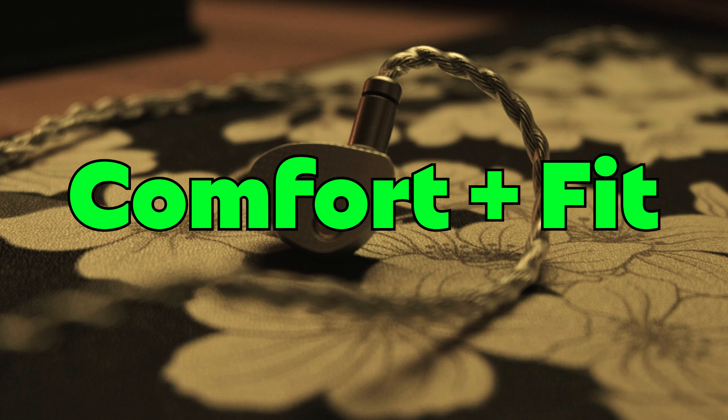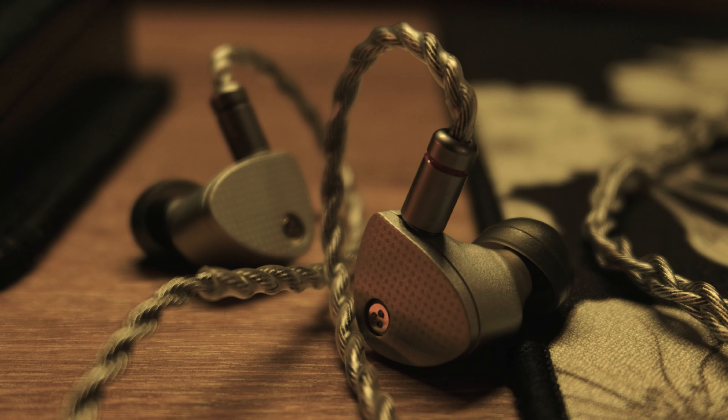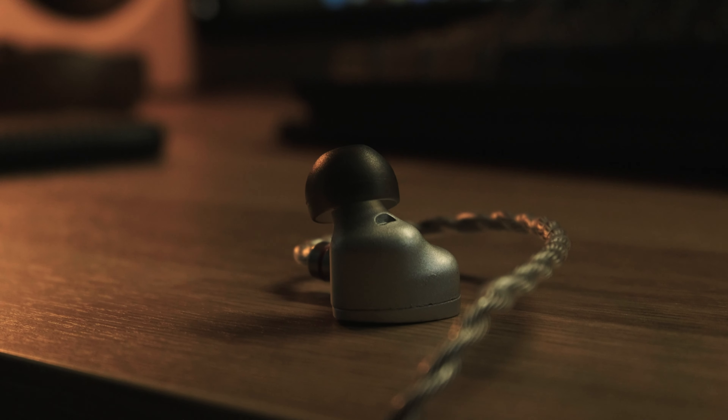Moving on, the comfort and fit was great. The lightweight and thinness made these very comfortable to wear. I could wear these all day without noticing them in my ears, and I was able to get a great fit.